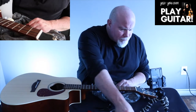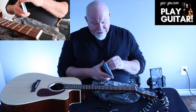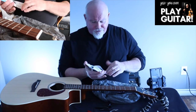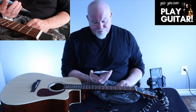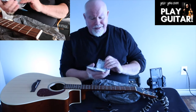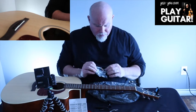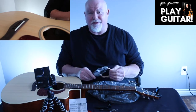Next, I'm going to open up my pack of strings. The ball endings are usually color-coded — at least they are with D'Addario — and there's a little guide on the pack too. We're going to put our low E string on first, and it has a bronze ball bearing on it.